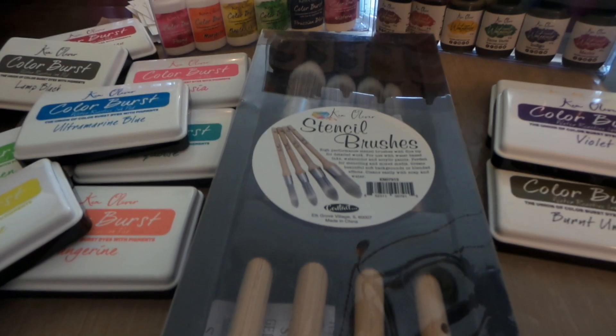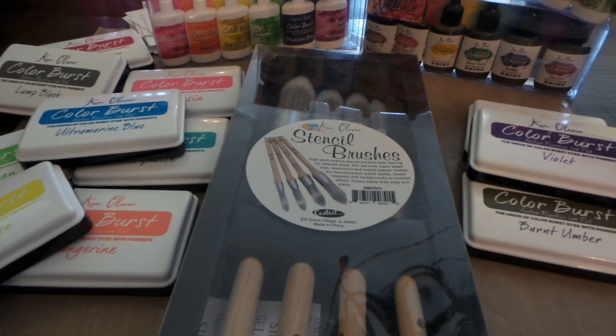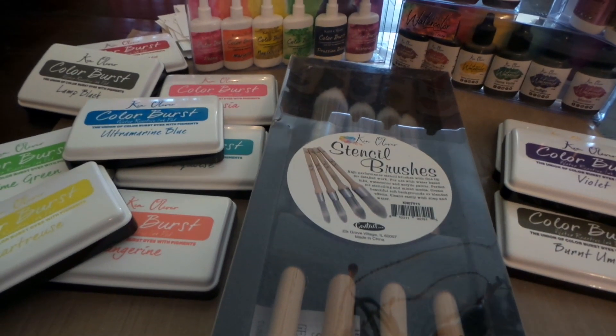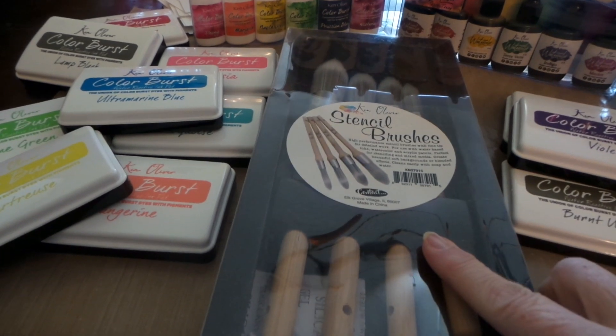Hey everybody, this is Roxy and I have some product review from Ken Oliver. He sent a boatload of goodies, including some stencil brushes.